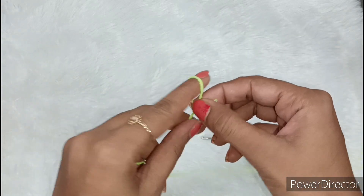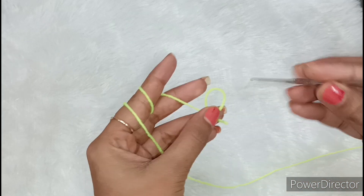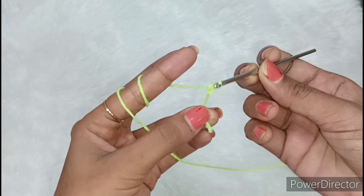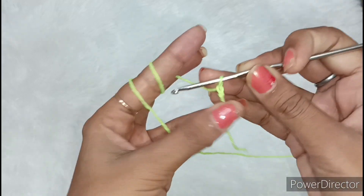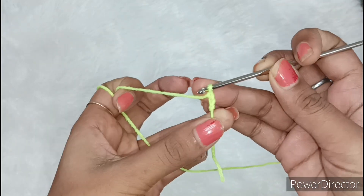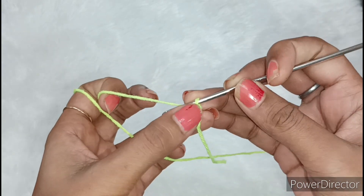Now we have to make a loop, and after making a loop we have to put a crochet in it and then take it from the crochet. We will remove it from the loop and tighten it — so this is locked here. Now take it from the crochet to the loop, then a chain is made. Take it from the crochet and remove it from the loop — this is the second chain.